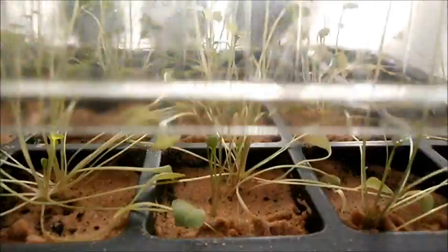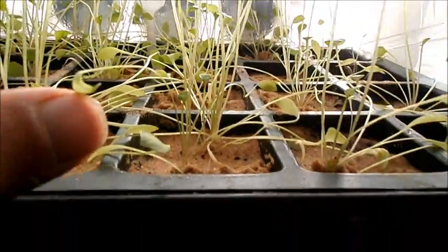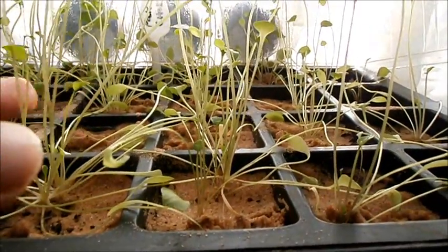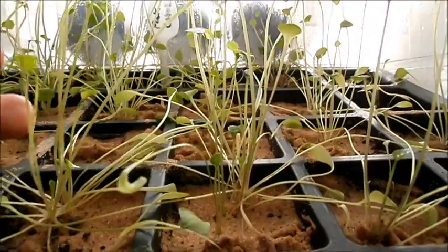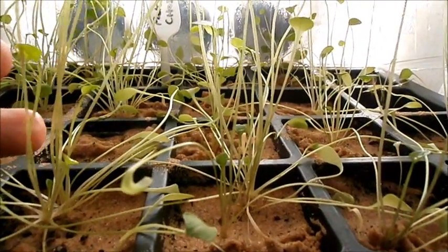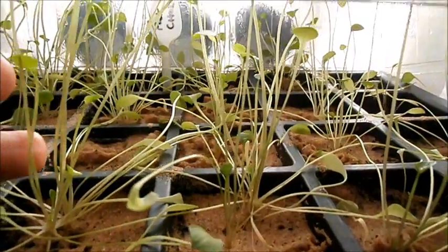With the lower light levels you're still getting small foliage compared to what you'd normally get, but it's okay. It's something I might not bother doing next year — just trying it out this year to see what I can do.